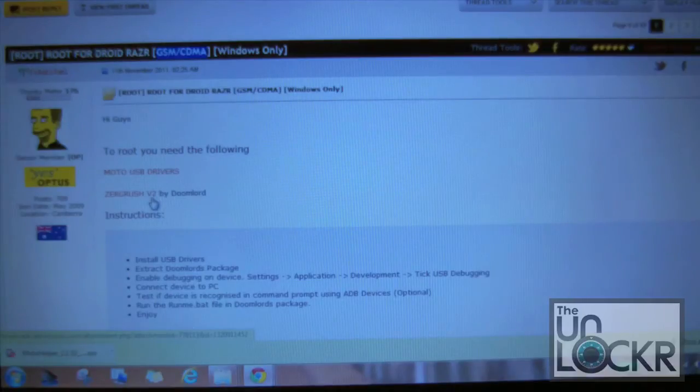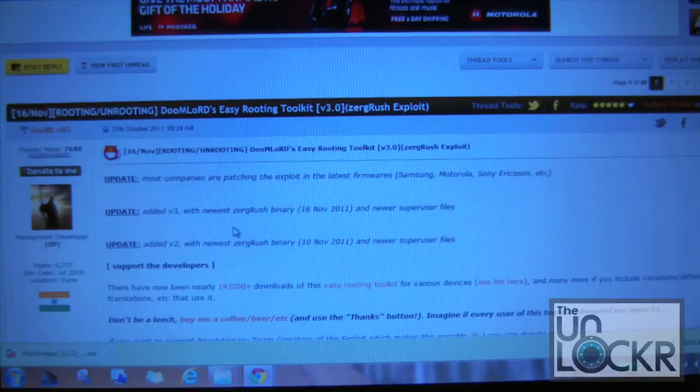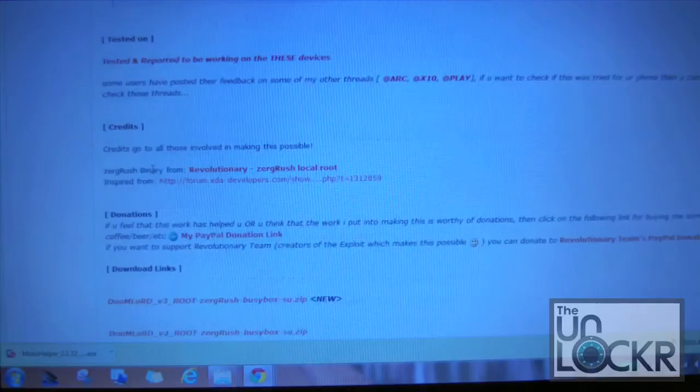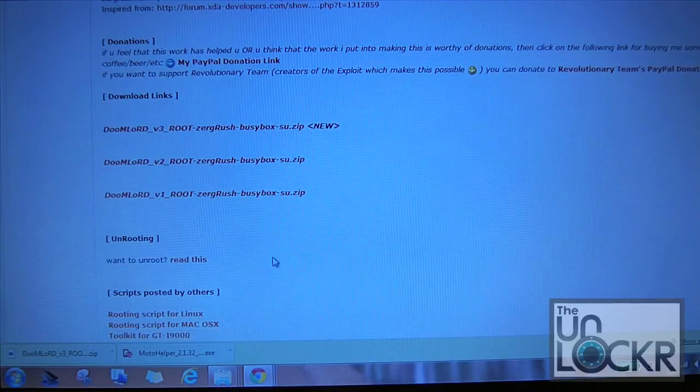You will need to use version 3 if you're on the latest version of the software. If you're on the version before and you just haven't updated yet, then version 2 still may work for you. This is for Windows only as you can see by all the descriptions. If you've got a Mac or Linux there is a separate thread for you on that, so you might want to follow those directions. What we're going to be doing is downloading version 3 here — it's a small file, it takes a second to download, and then you've got it.